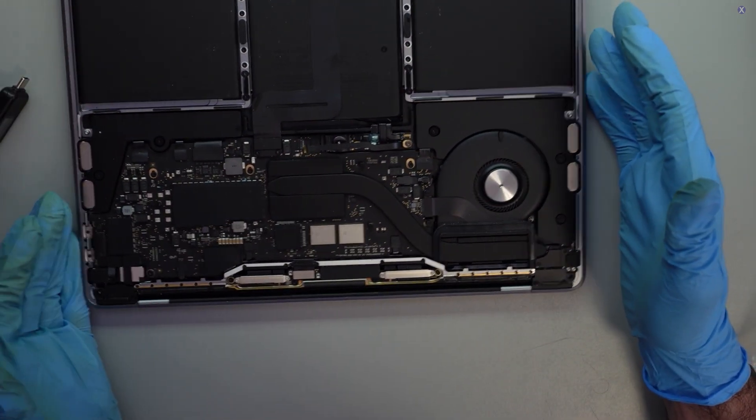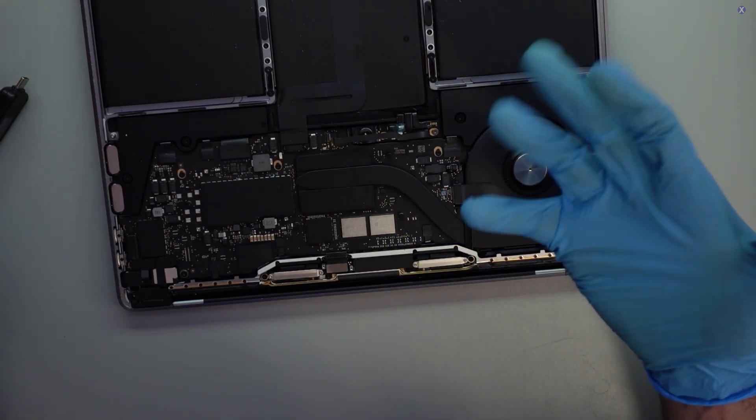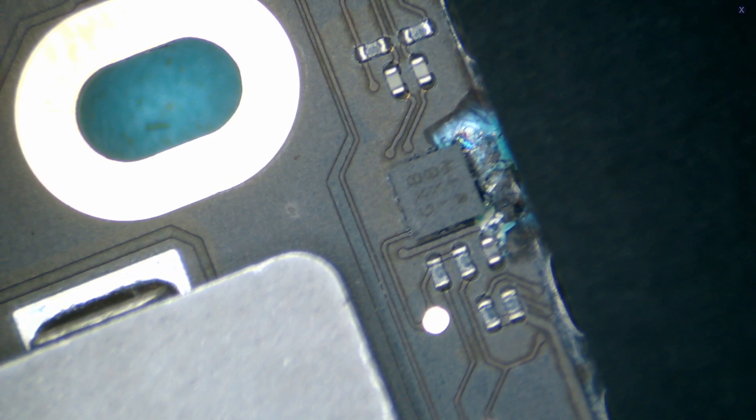Most of the time when you have a liquid spill, it damages the main backlight circuit and you can't see a backlight. Looking just above the trackpad, we can see this area — and it's corroded. That corrosion probably isn't directly about the backlight itself, but it can cause lower current or power not being distributed properly, or cause a short. And if it's on that line, that would make sense.